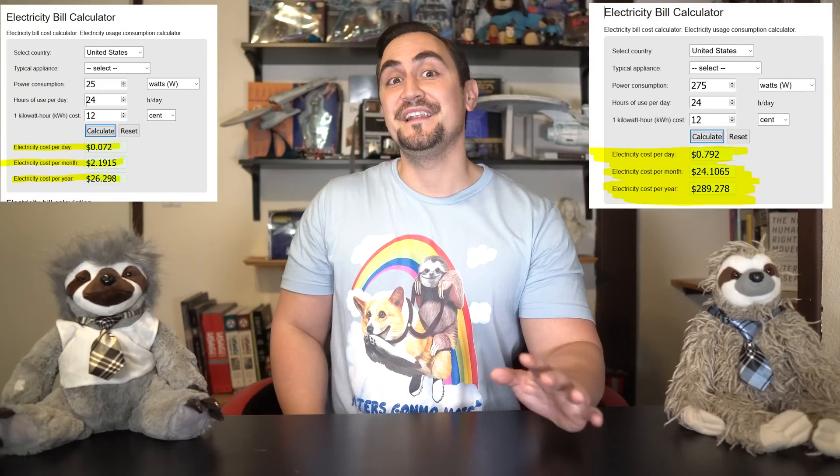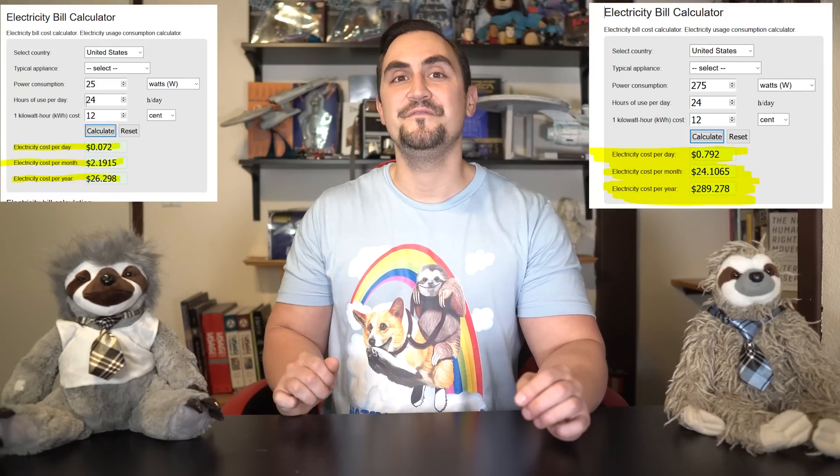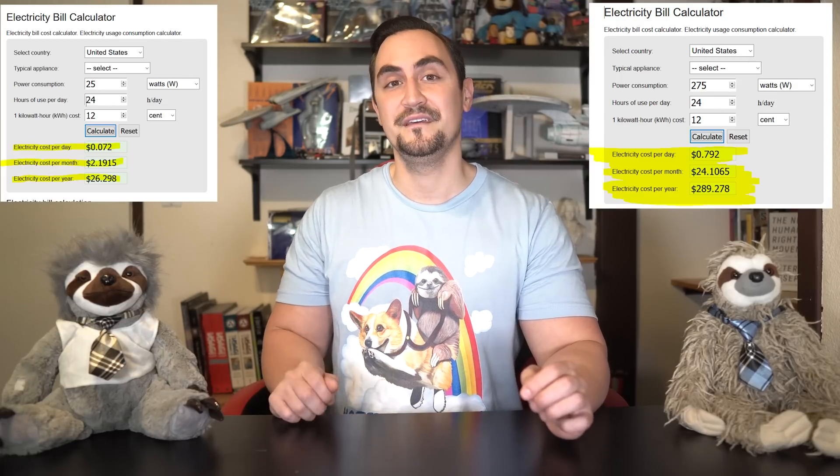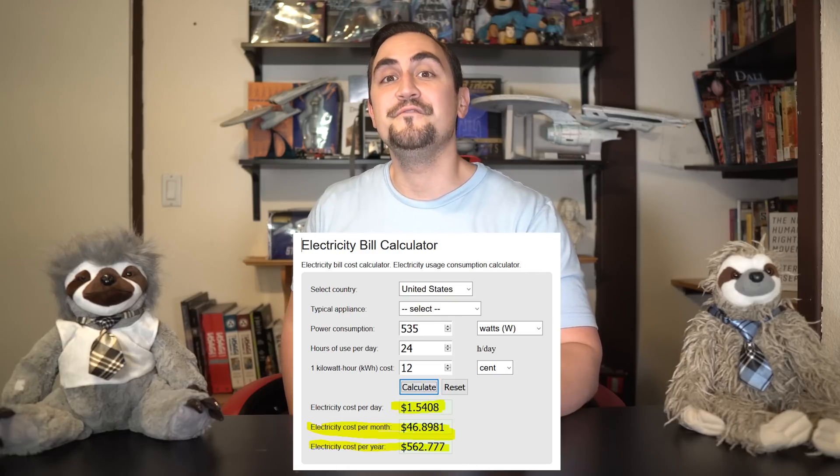The idle power consumption for these computers is only 25-35 watts, so at idle it will only cost you $25-30 per year to run this as a Plex server. Compare that to the typical dual Westmere server that most people run, which idles around 250-300 watts — that's a savings of $260 per year in power alone. This doesn't even take into account the difficult job of software transcoding streams on a dual Westmere Xeon server, which will further increase your power costs. I've seen my dual Xeon Westmere server hit 535 watts at full load. This Dell T1700 Precision server will pay for itself in power in the first year of operation, even if you just sat at idle with it.